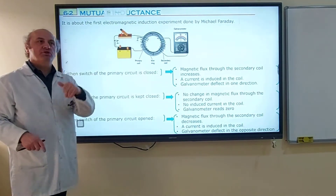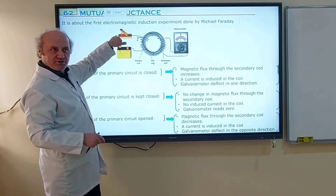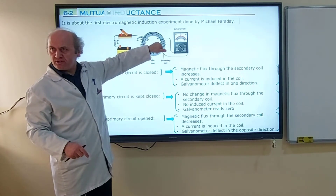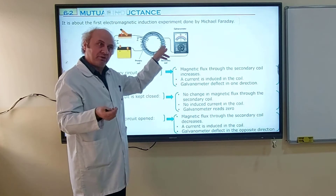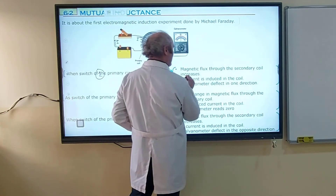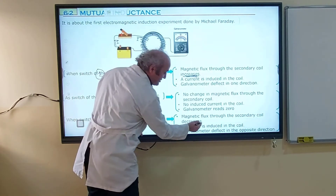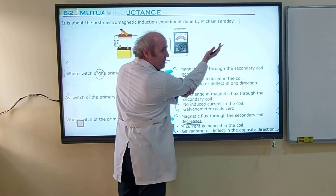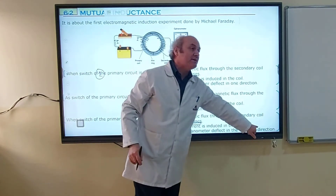When the switch of the primary circuit is opened, the current will decrease, the magnetic field of the primary coil will decrease, and the magnetic flux through the secondary coil will decrease. Is there a change in magnetic flux? Yes — it decreases. Of course, there will be an induced current in the secondary coil in this case. In the first step, flux was increasing and the galvanometer deflected to the right. But in the third step, magnetic flux decreases. If increase caused deflection to the right, decrease must cause deflection to the left — the galvanometer deflects in the opposite direction.